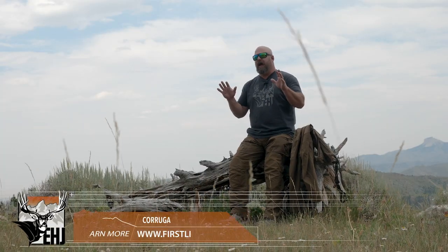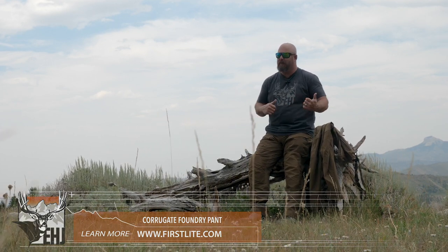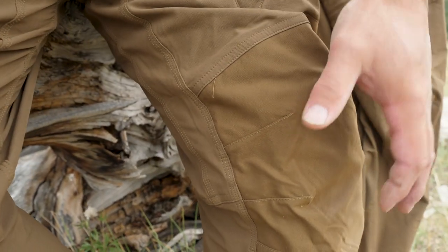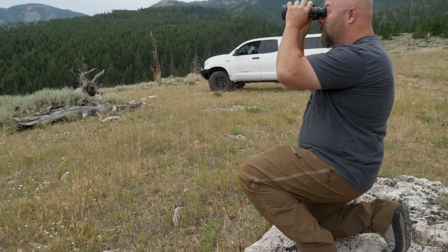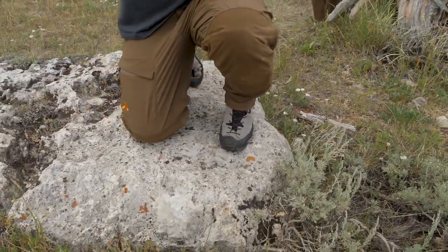First up in this series is the Corrugate pant — that's the one I'm wearing right now. One of the things I love about the Corrugate pant is the knee pads. It comes with knee pads. You're not going to want to wash these pants with the knee pads in — take them out before you wash them. But otherwise I leave them in all the time. I'd rather deal with a little extra heat around my knees than have bruised and beat-up knees from taking a knee to look at something. These knee pads are a game changer.